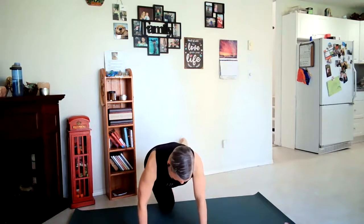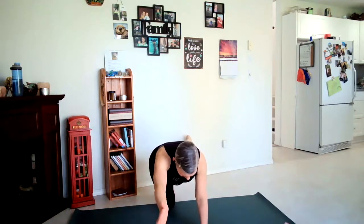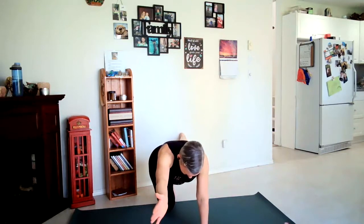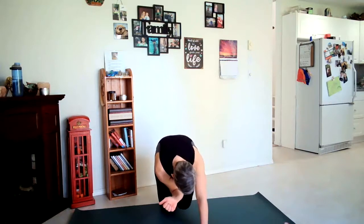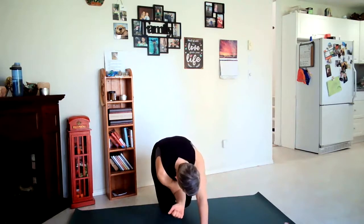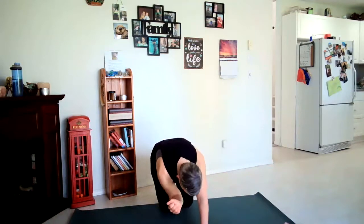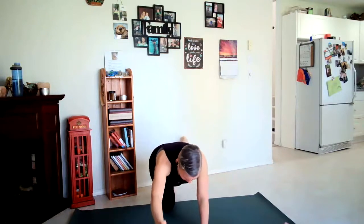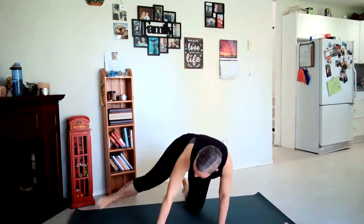Noticing your balance here. If it feels right for you, you can inhale your right arm forward. Exhale, bring an elbow to your left palm. Inhale lengthen up, exhale together. Inhale out, exhale in, inhale out, and then hands and knees, back behind the mat. Going to the other side.